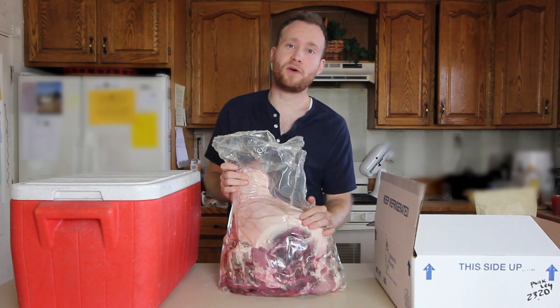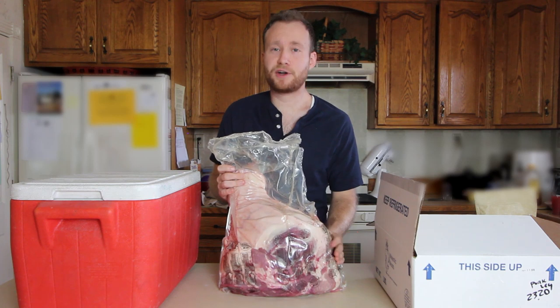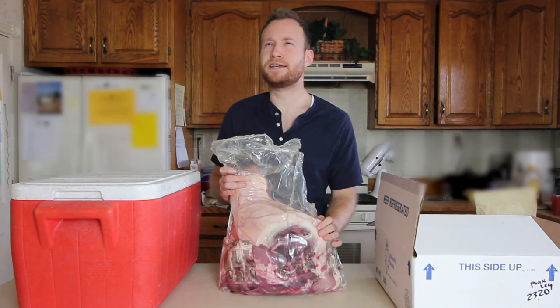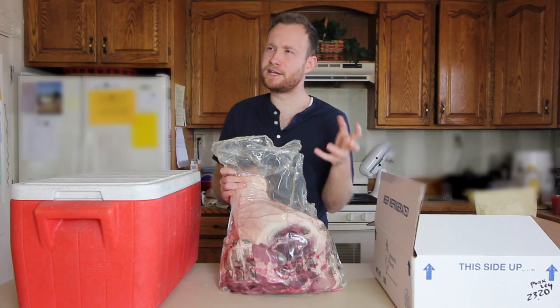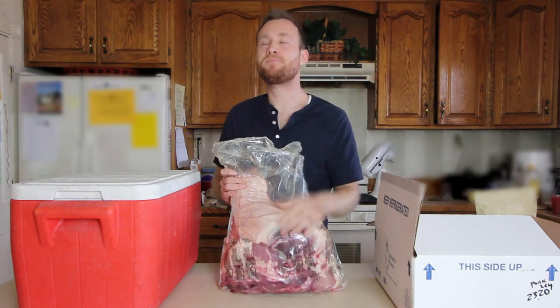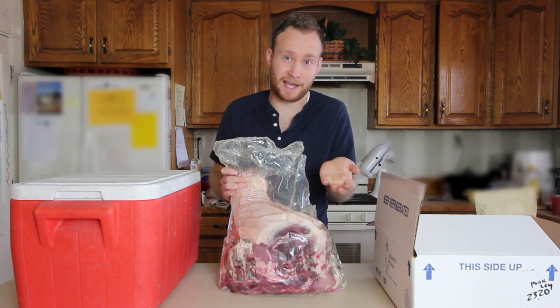Now if you've never had prosciutto, I highly recommend you go find your nearest deli and try a little bit. It's expensive so I don't have it very often, but it's really an experience worth having. I like to think of it as bacon's bacon — sort of next-level bacon. Bacon for people who have already had bacon and are ready for something more. Or conversely, you could say that bacon is just meat for people who haven't had prosciutto yet.